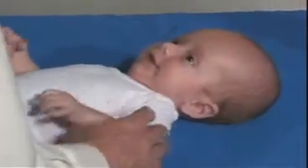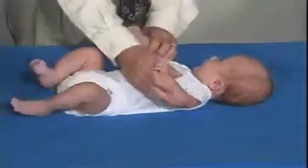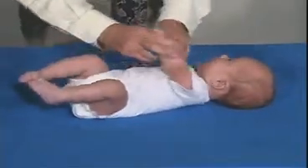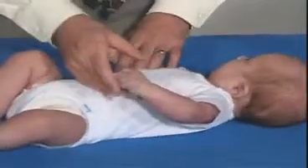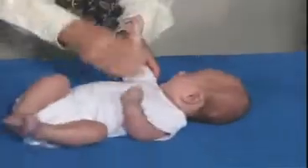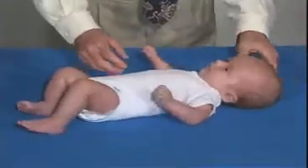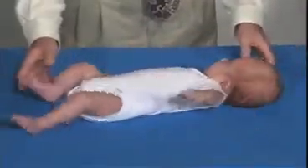Should we pull you up to sitting position? Now we're just going to do passive range of motion. Come over the shoulder, but not beyond. That's good. You can see that his hands are more open — open and not closed, so they're not being held closed like in the newborn period.